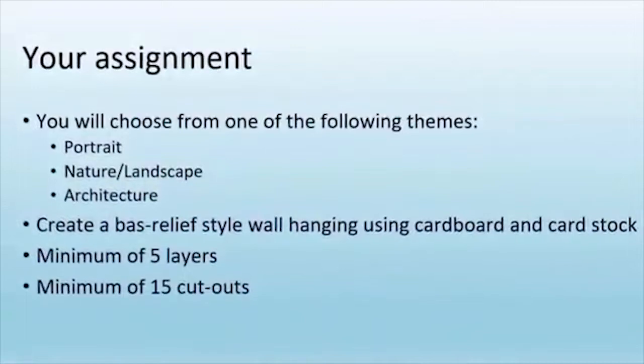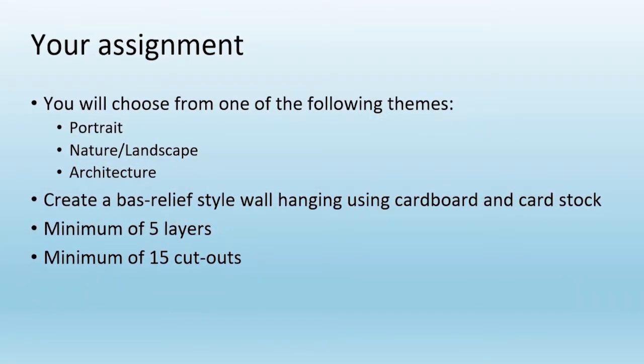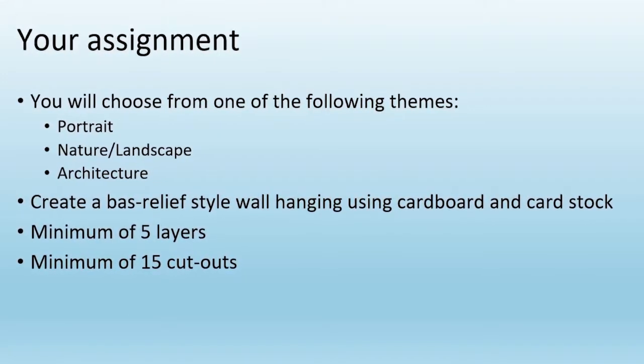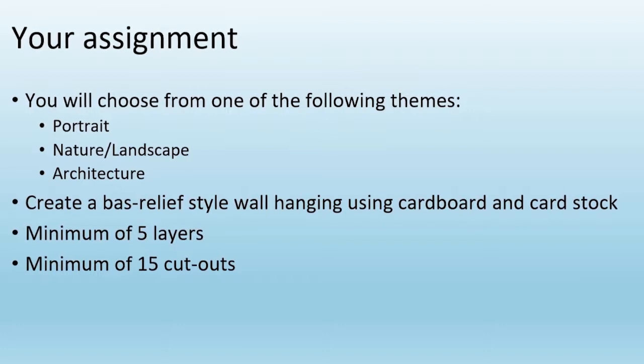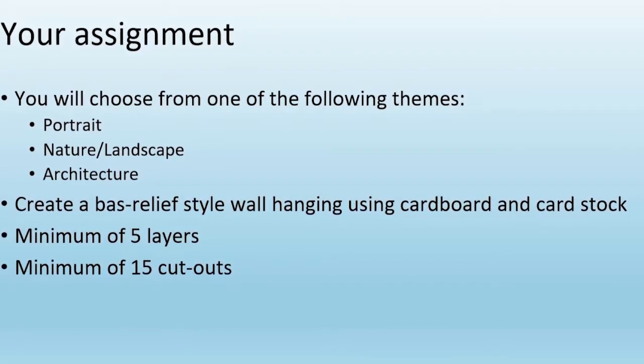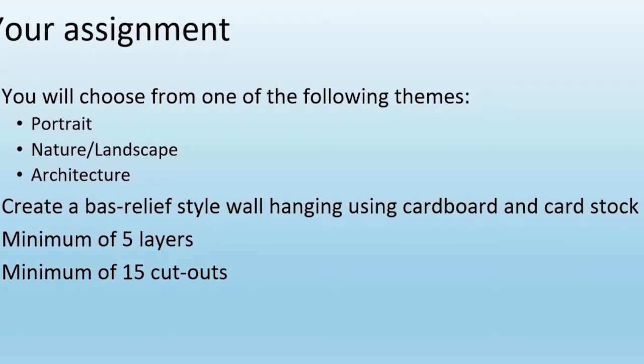You will choose one of the following themes: a portrait, nature or landscape, or architecture. Create a bas-relief style wall-hanging sculpture using cardboard, paper, or cardstock. You should have a minimum of at least five layers and a minimum of at least 15 cut-out pieces.